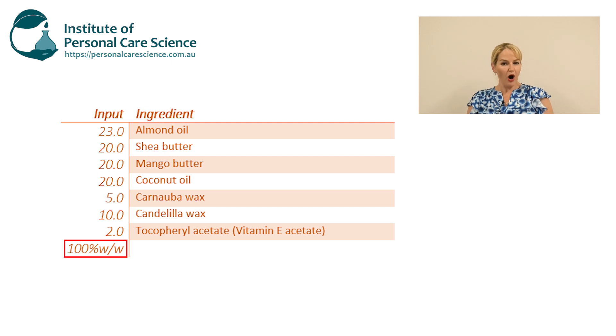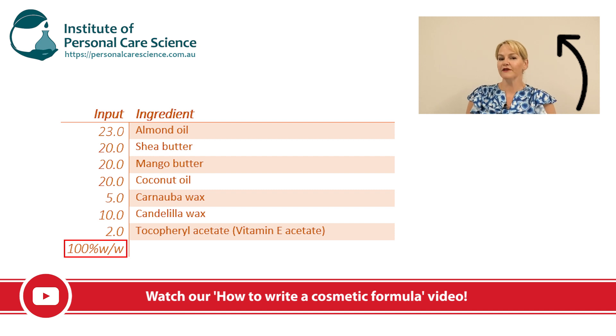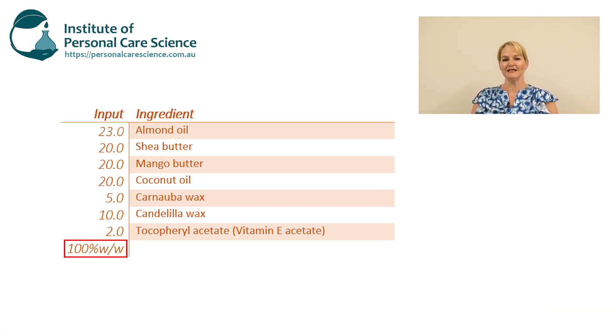If you're not sure how to write a cosmetic formula, please watch my video on this — it explains why we write everything by percent and weight. And if you're not sure how to read a cosmetic formula, I've got a video on that too, so please give that one a watch so you can understand how to read and write formulas correctly in the first place.